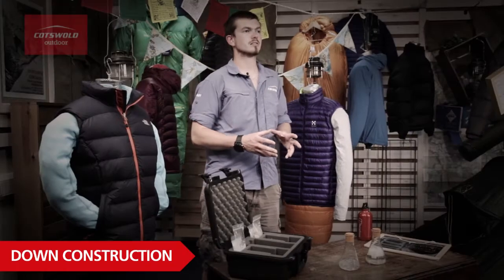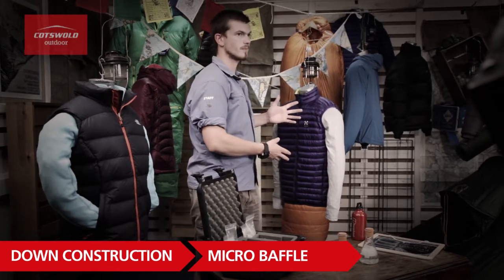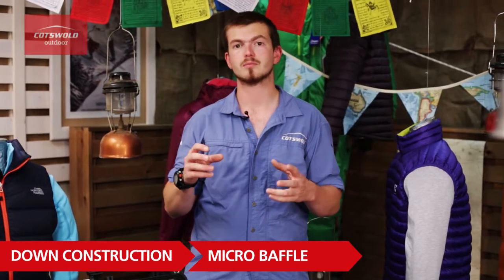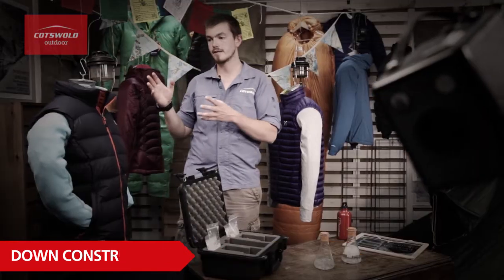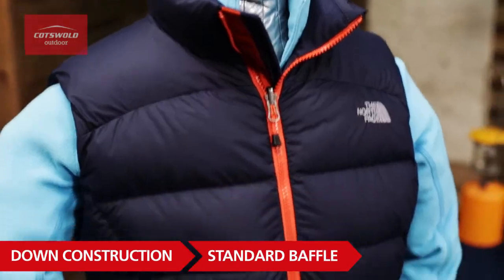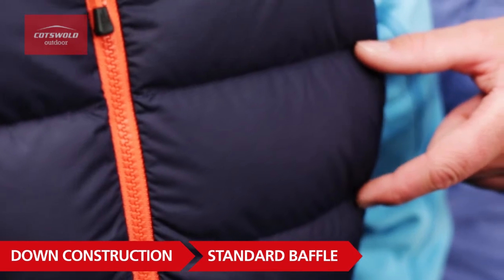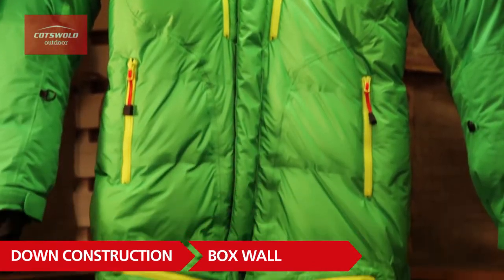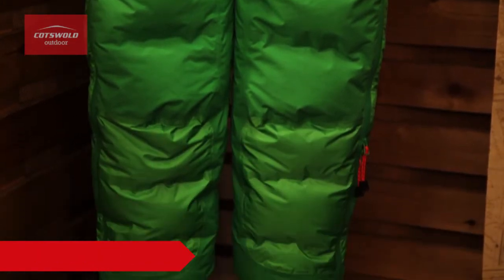Down jackets generally come in two types of construction. We've got micro baffle, like this one — the baffles are much thinner so they don't get compressed when used as a mid layer underneath a waterproof jacket. Then there's standard baffle construction, which tends to be much thicker and fits a lot more down inside, so they're a lot warmer. And then there's box wall construction, which tends to be used in down suits for 8,000-meter peak summits and Arctic expeditions.